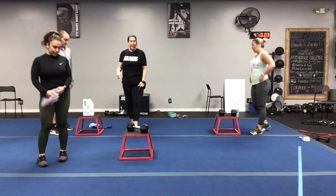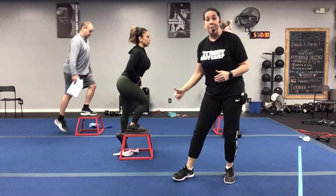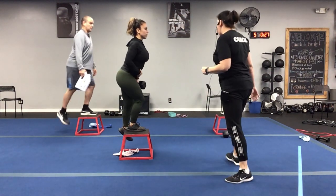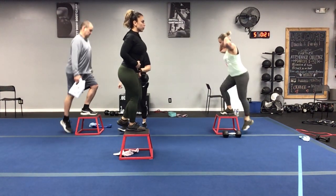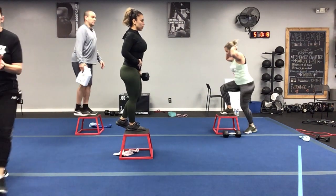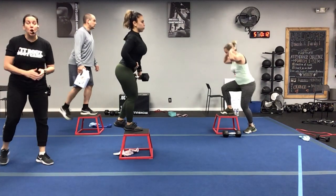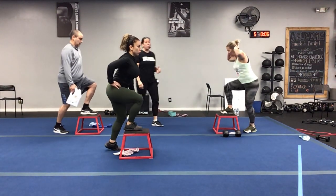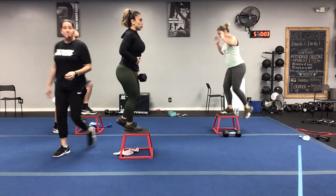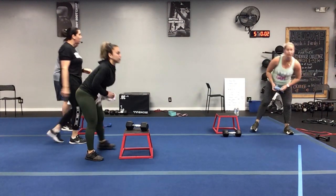Back on that right leg — right leg guys, here we go, up on that chair! Work on that balance, abs are nice and tight — it helps with that balance as we step up pressing through that heel. Depending on the height of your chair you might not want to add weight, some of those chairs are pretty tall. Two, one — five seconds, grab that towel, here we go!